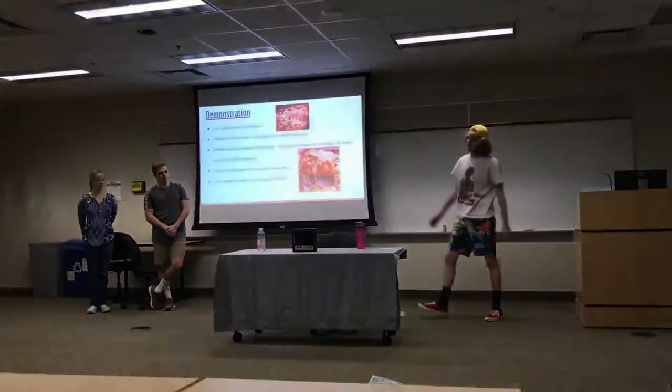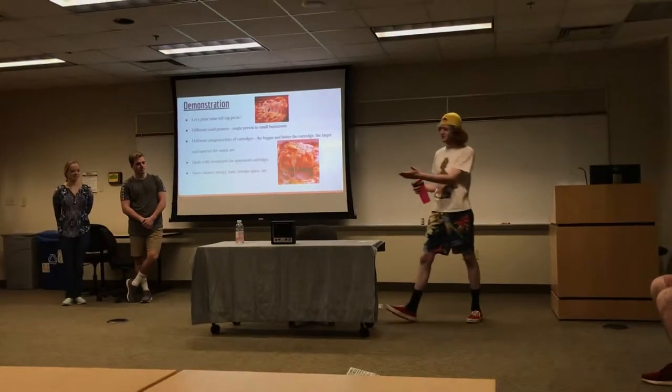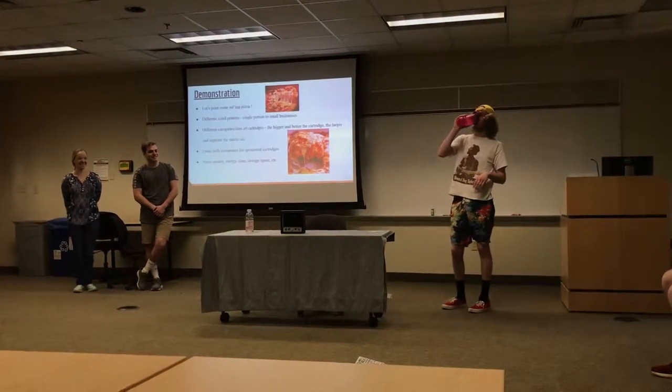So it takes a little bit of time. So in the meantime, how's everybody doing? Should I print a whole pizza or a slice of pizza, or should I print pancakes? Oh, pancakes after this.